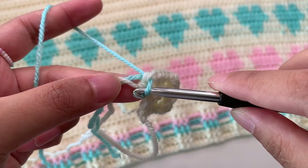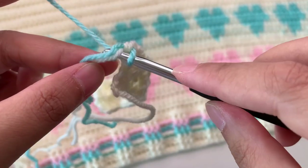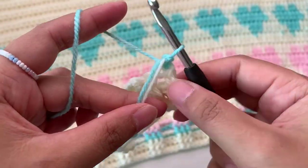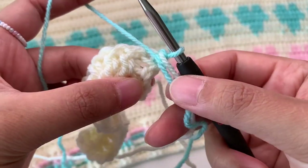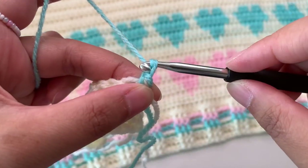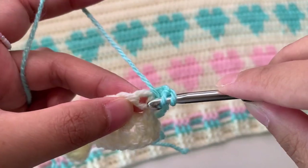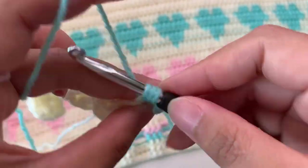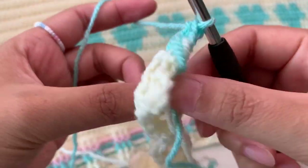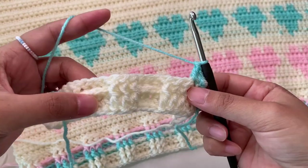Drop the tails and your previous color yarn. Now we're going to make a chain — put your yarn down like that and then grab your new yarn to make a chain. Then turn work, drop your two yarn tails, then chain once more and make a normal double crochet into your first stitch — yarn over, make a double crochet.